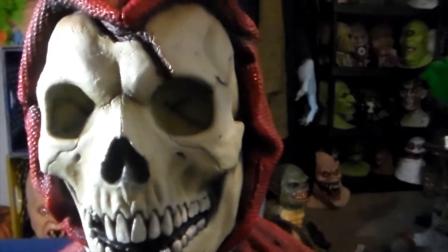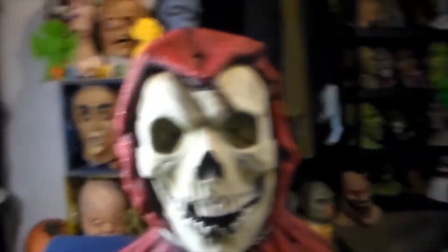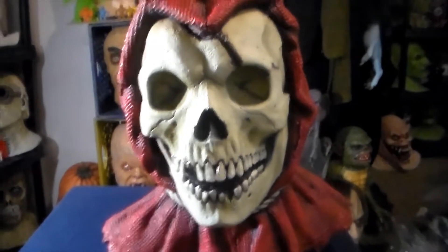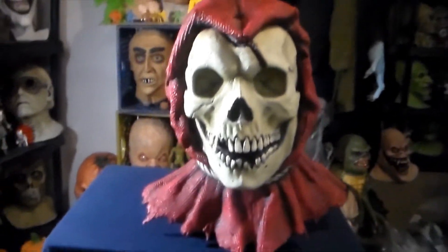They took what I think might have been the cracked skull and put this hood that they made for it. It looks about a thousand times better than, like, one of the Ghoulish Productions scarecrows, or like the Dark Night of the Scarecrow mask from Trick-or-Treat Studios or whatever.